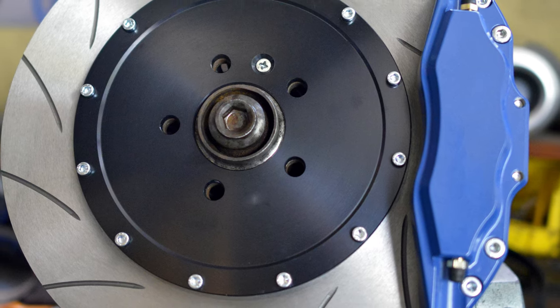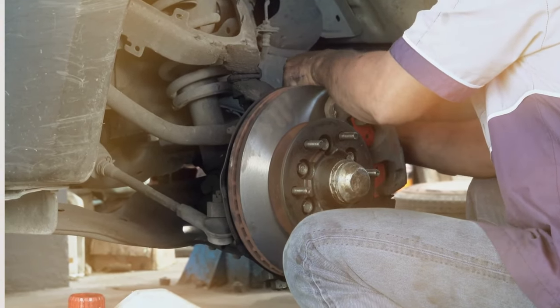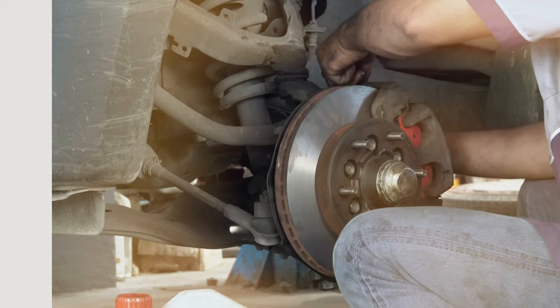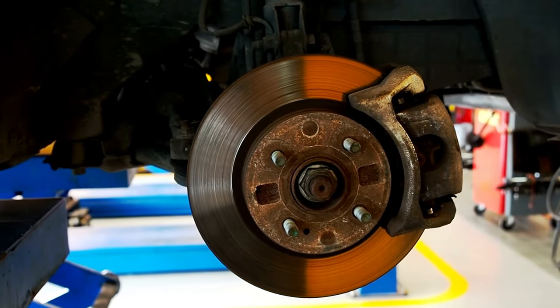Experience smooth, noise-free braking and enhanced durability that lasts the distance. Upgrade your truck's safety and performance with Bosch and make every drive a memorable journey. Grab yours now and hit the road with unshakable assurance.